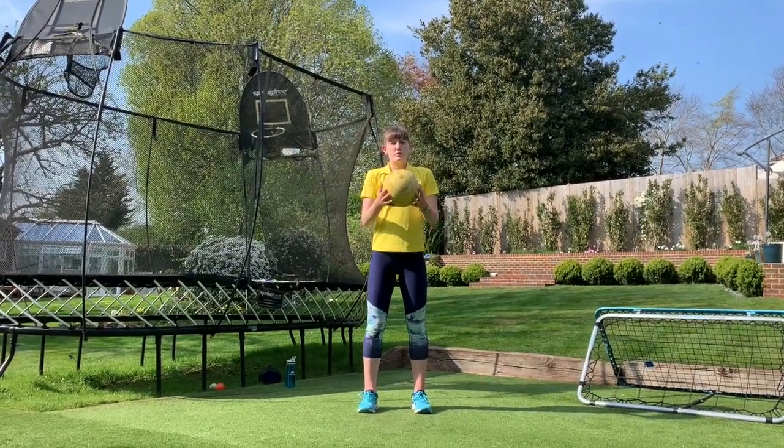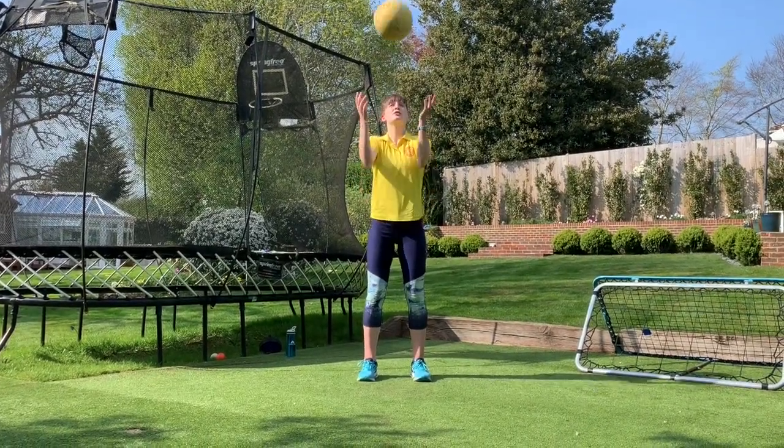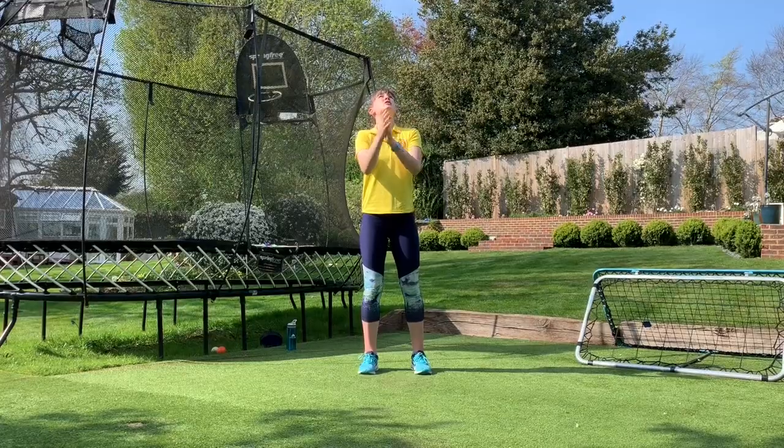Number three, you're going to throw the ball up, clap three times before catching it. One, two, three.